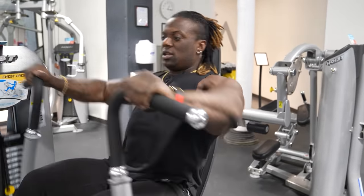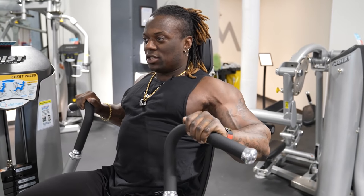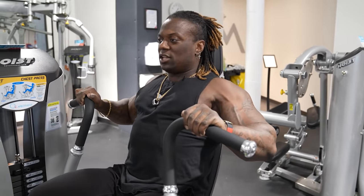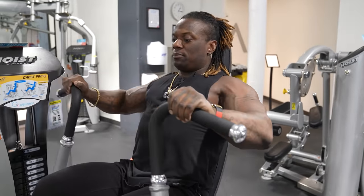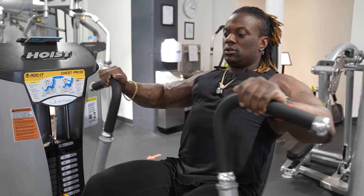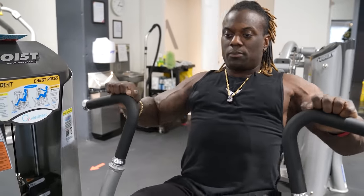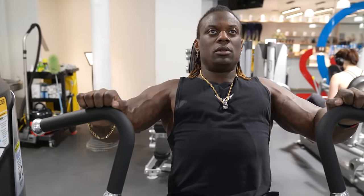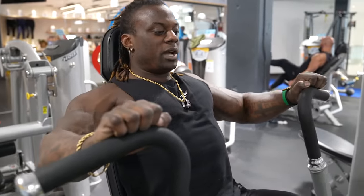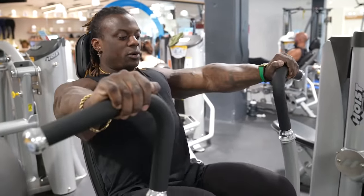We don't want to drop from the top and try to catch it on the way down. A lot of times I see a drop and a catch, and then a push. We want to have a constant movement — from here, pushing out. One, two, three, push. One more rep: stretch it back and push.